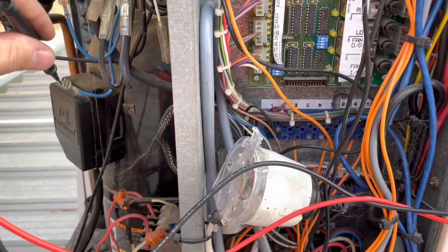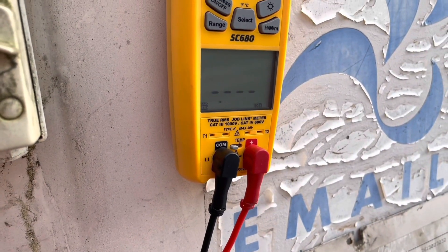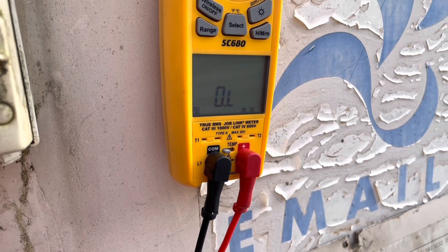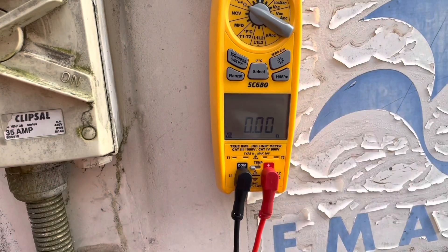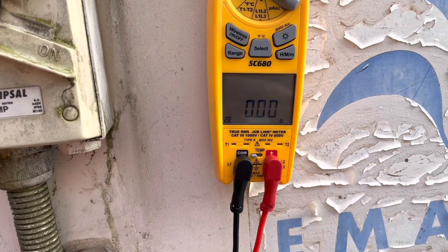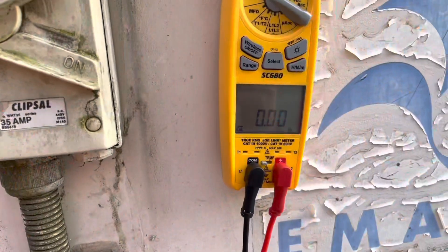For reference, let me show the resistance across the low pressure switch — and yeah, that looks fine. So we'll keep looking into it.